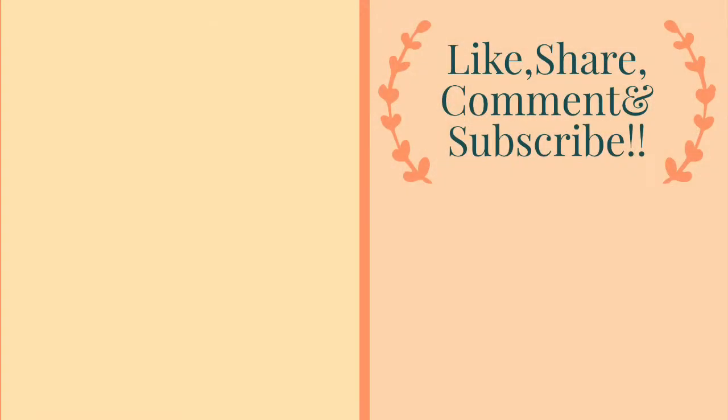If you like my video, please leave a comment below, like, share, and subscribe to my channel Chai with Varu. Also don't forget to press the notification bell icon. See you again with another new video. Thank you for watching, take care, bye!